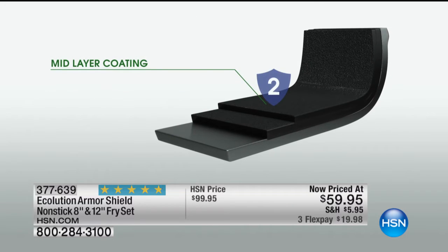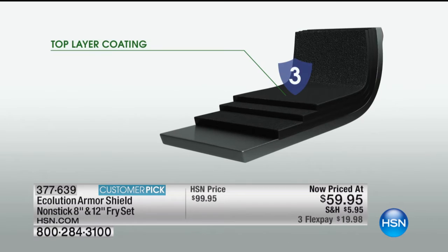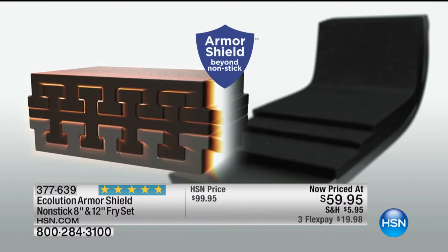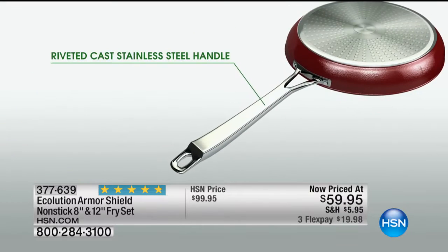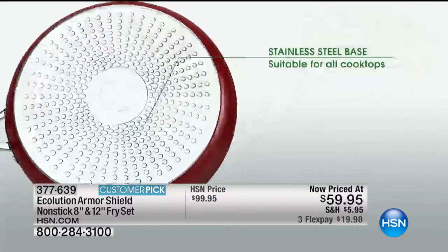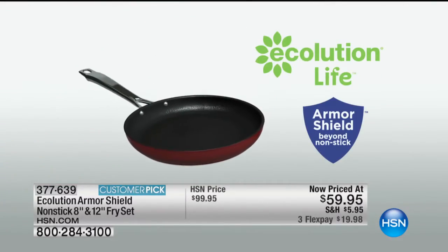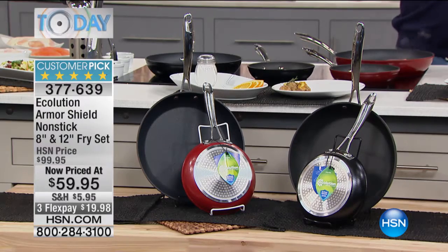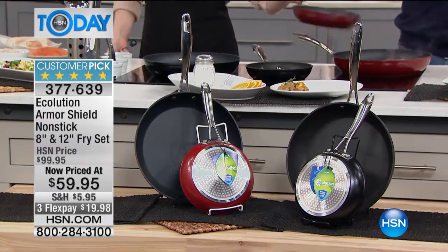So here's how they're made, and they're showing you in this wonderful graphic how it's done. It's layered — layers and layers of this Armor Shield and you can't get through it. It's bonded together. It's beyond nonstick. If you go on HSN.com and read the reviews, almost every single review is five star — 43 out of 47, which is unbelievable. You've got almost every single person out of four dozen people agreeing it's perfect.